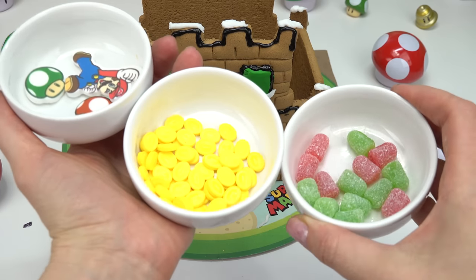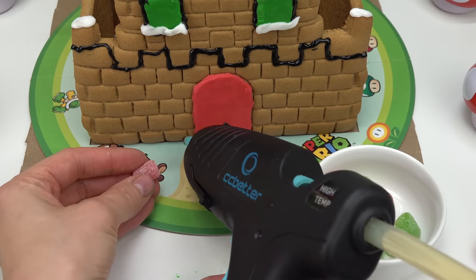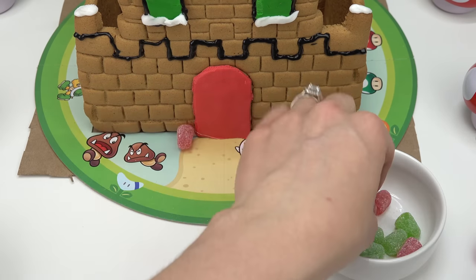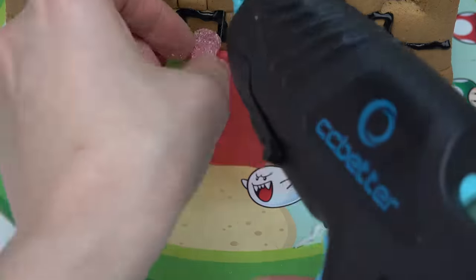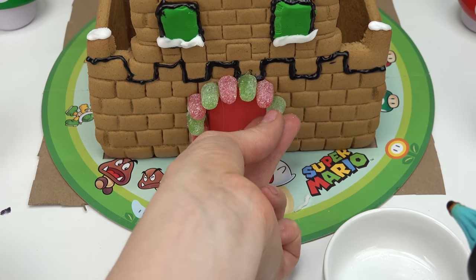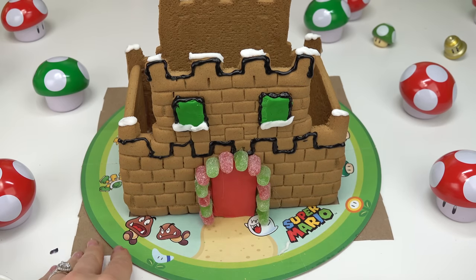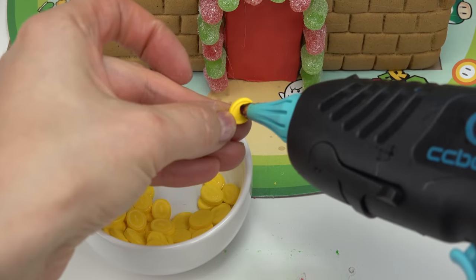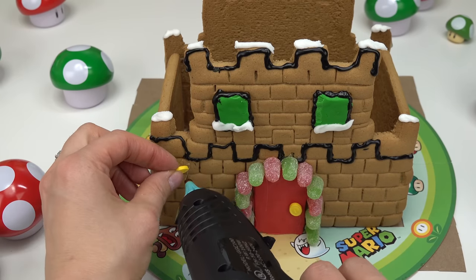Let's bring out our candies and start with the gumdrops. I'm going to put them all around the door, starting with the red, using super glue because I know frosting will make them fall off. There you have it — our gumdrop door! Too bad we can't eat it. On to our coin candy — I'm definitely going to put one as a knob on the door, then put coins all over the castle.